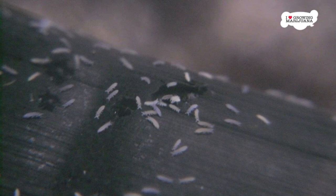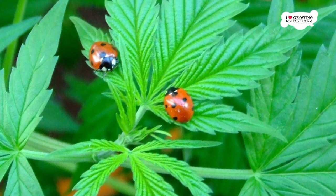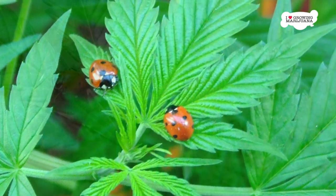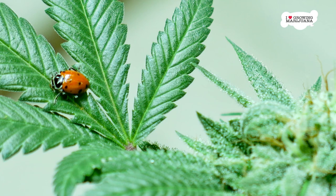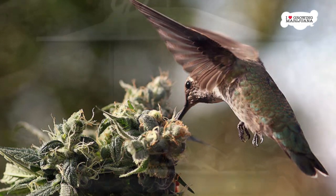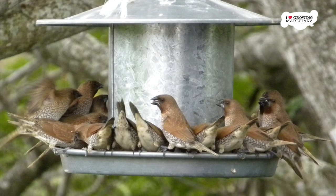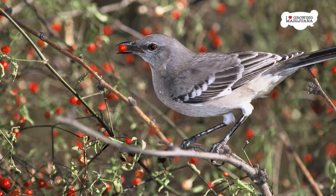2. Use natural predators. If you're growing marijuana outdoors, you can make use of a few pest predators. Ladybugs are notoriously beneficial to have around your outdoor marijuana plants because they love to prey on larvae and other potential pests. You should also encourage birds to nest in the area because they often like to snack on some pernicious marijuana pests. Put out some bird houses or a bird feeder to get birds to come around. Just make sure that they stay away while the seeds are germinating because many birds do enjoy the taste of a marijuana seed.